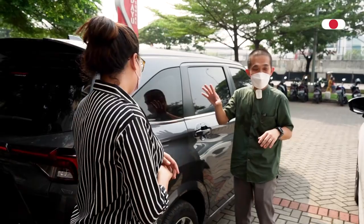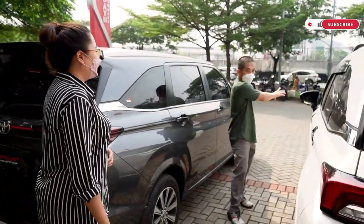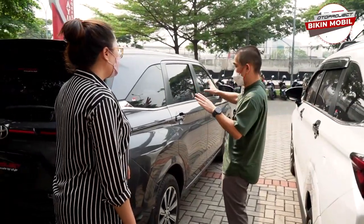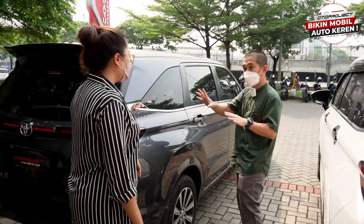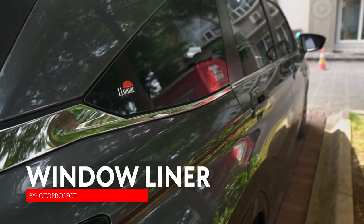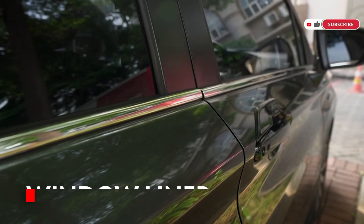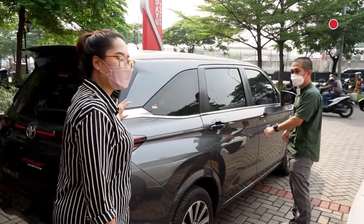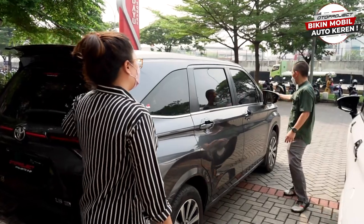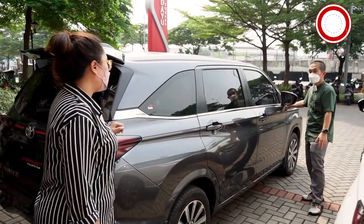Untuk teman-teman yang punya Veloz, ada list chrome dari ujung sampai ujung — itu bawaan asli mobil. Kalau yang punya Xenia atau Avanza tidak ada list chrome-nya. Kita hadirkan juga khusus buat Avanza dan Xenia — dari belakang sampai depan, jadi kelihatan lebih mewah sama kayak Veloz.